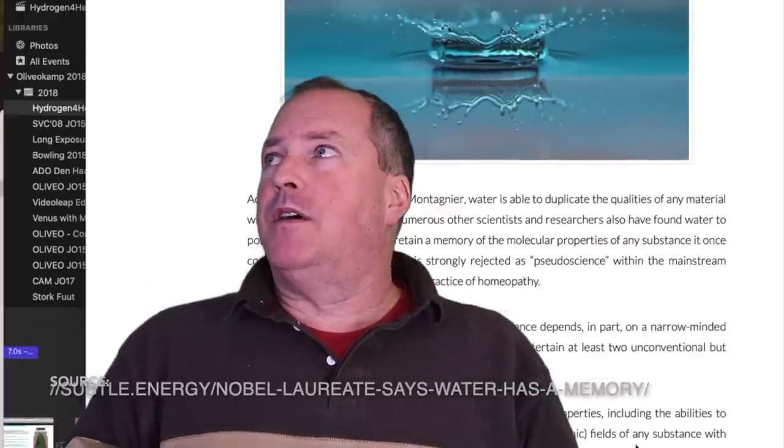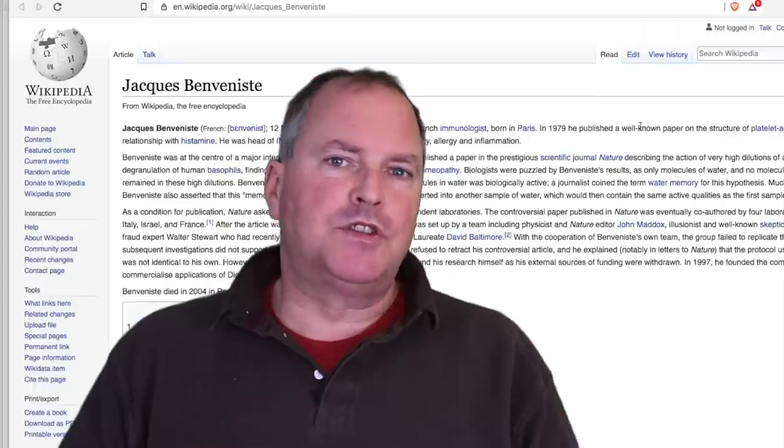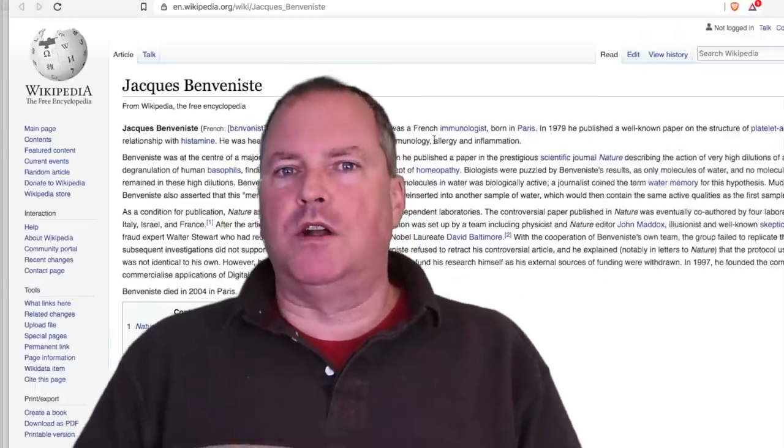Water has memory. This has been proven by — you know — the person who discovered AIDS. French scientists have deeply researched this. Using water as the medium to deliver the hydrogen is just natural. Of course, water itself is made up of two parts hydrogen, one part oxygen. I'm no biologist or chemist or scientist, so please let me know if I'm saying anything incorrect. I'm just really excited to check this out — let's go open it up and we'll get into more details on this hydrogen water infusion bottle in the future.